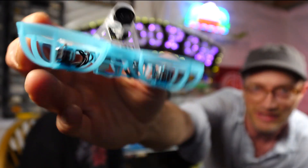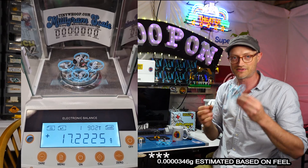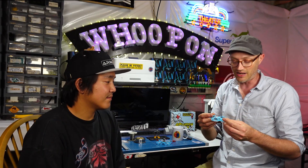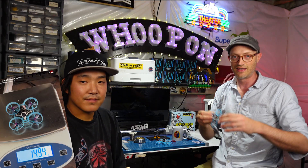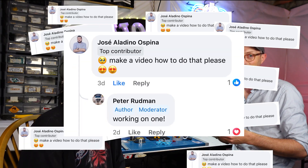The thing that makes this thing incredible is right out of the box it is 17.2225346 grams, which is incredible for a Bind and Fly. It's definitely never happened before, but Nightwing just made a post where he reduced the weight a lot more on this thing, and all of these comments are begging for a tutorial video on how to drop that weight.